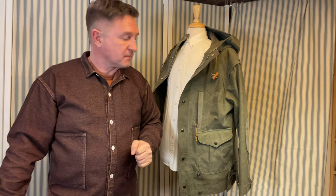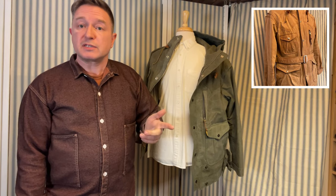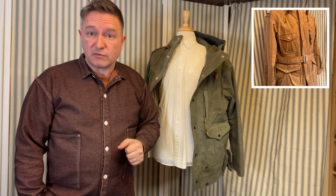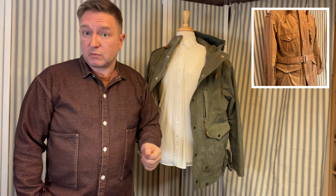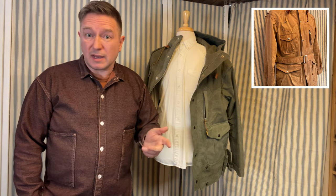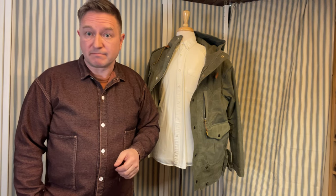It's always worth trying stuff on before you actually shell out for it. Worth looking around for — excellent kit. If you'd like to get in touch: garmology at welldresseddad.com, or leave a comment in the comment field. If you've got specific wishes for jackets you want me to take a look at, let me know. Apart from that, see you next time. Bye-bye.